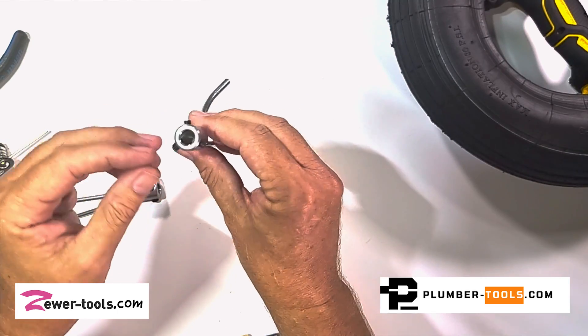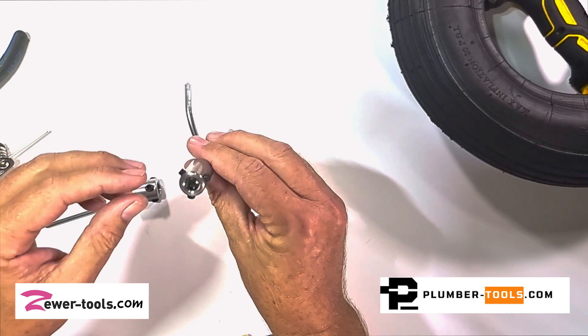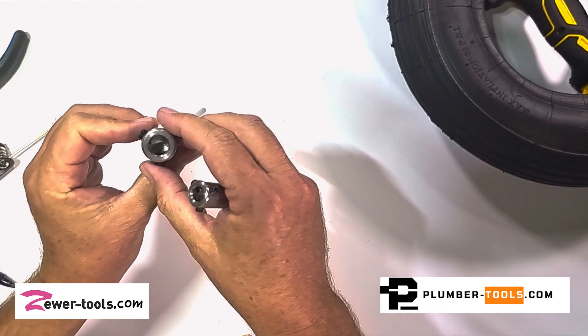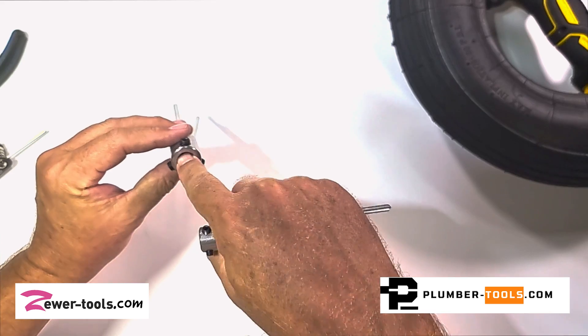It'll obviously fit on both shafts — it's made a little bit bigger so that it'll fit on both. It now has three hex screw settings so that it can keep the shaft in the center.